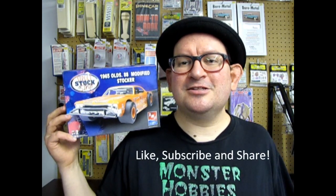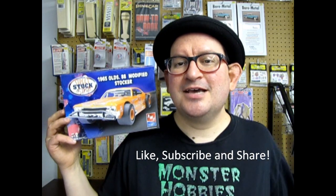Before we begin, don't forget to like, subscribe, and share. Let's get this video up to 100 likes and pound that notification bell so that every time I make a video, you're the first one to see it. And now, without further ado, race fans, let's go down to the pits at our oval track and see what's in the box.